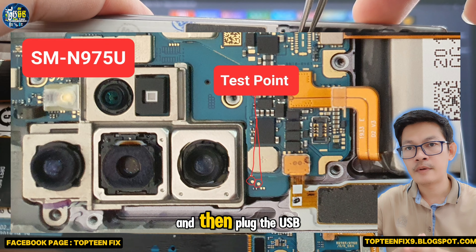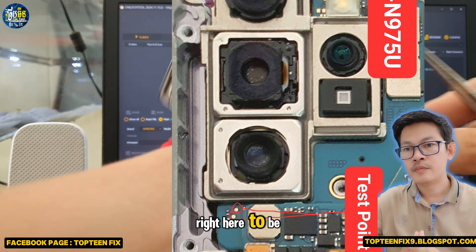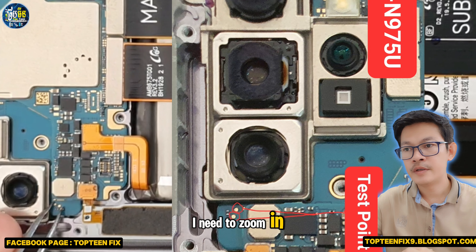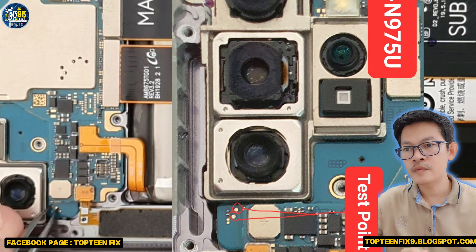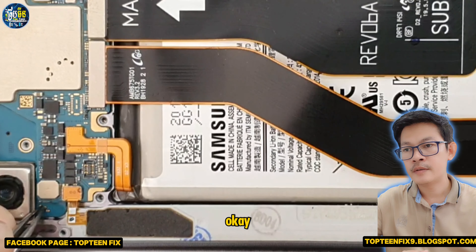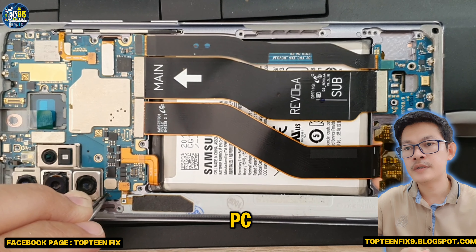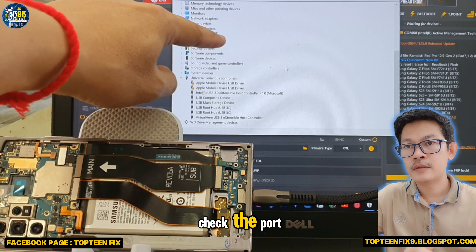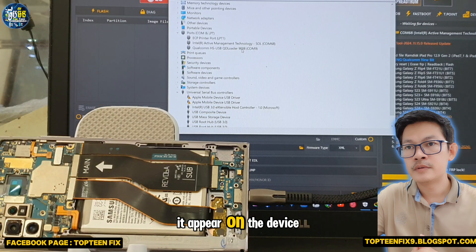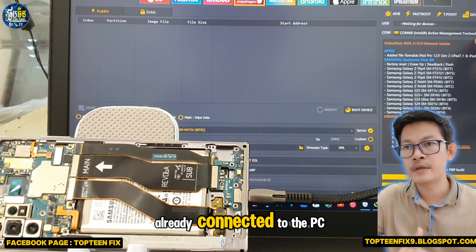We need to hold the two dots with two pins together and then plug in the USB to connect to the PC. I'll zoom in to the test point — press and hold the two pins under the camera, then plug the USB into the PC. Check the COM port of the phone right here under Qualcomm — it appears in Device Manager, which means the phone is already connected to the PC.